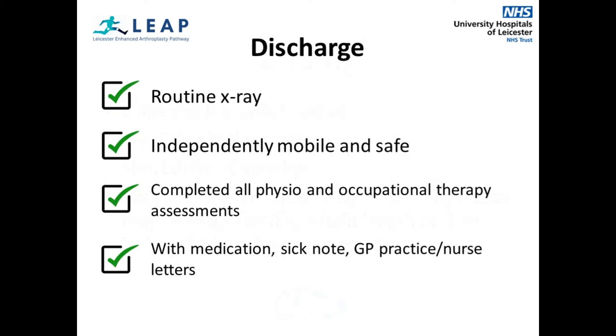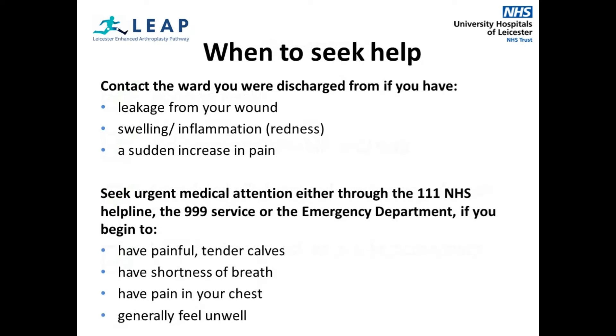Before discharge, you will be taken through a routine x-ray to check the position of your new joint replacement. You will need to be independently mobile and safe, having completed all necessary assessments with the therapy team. You will aim to be discharged the same day or the day after your surgery. You will be discharged with any necessary medication, sick notes, and GP practice or nursing letters. When to seek help after discharge: please contact the ward you were discharged from if you have any of the following — leakage from your surgical wound, swelling or inflammation around the wound, or a sudden increase in pain.